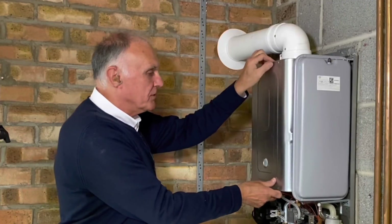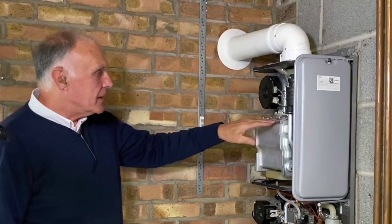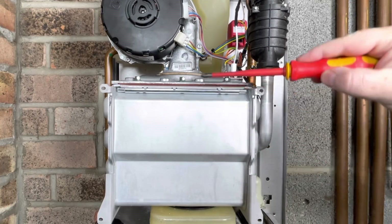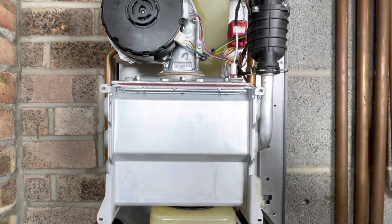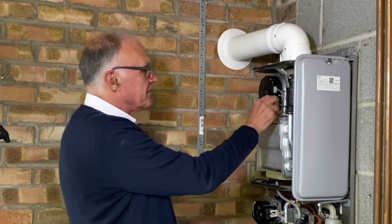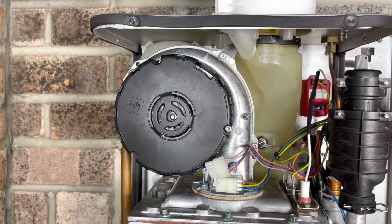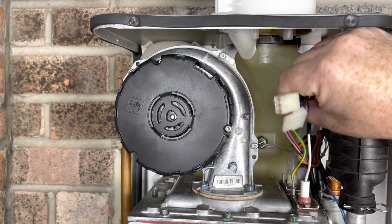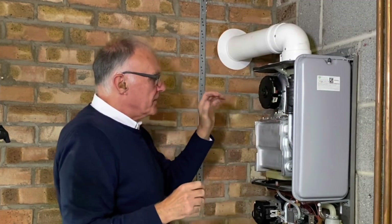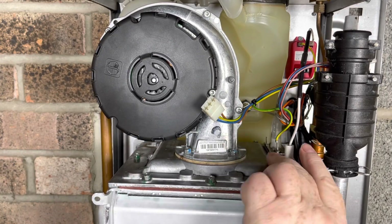To get to the heat exchanger and make sure there's no debris on top of it, we need to take the top plate off. First, the electrics are off, so I disconnect the fan — remove the cable and move it out of the way. That also gives you a better view of what's going on. The first thing I'll do is remove the fan itself, which has four 8mm nuts: two need to be fully removed and two can just be slackened off.